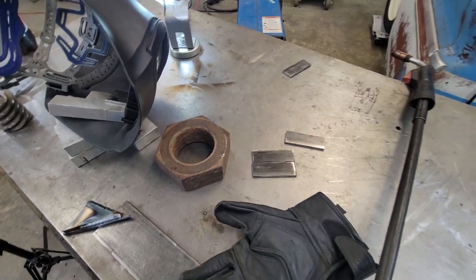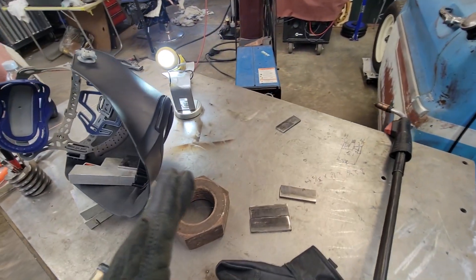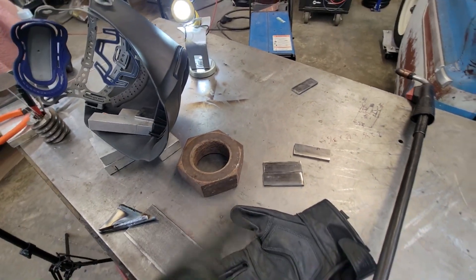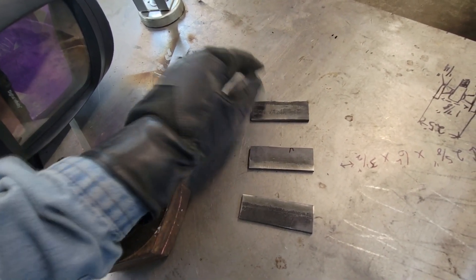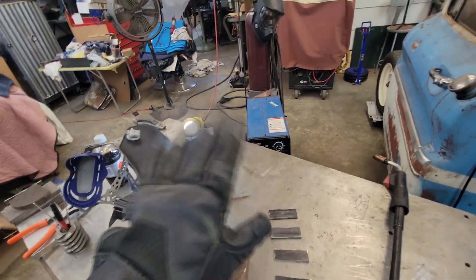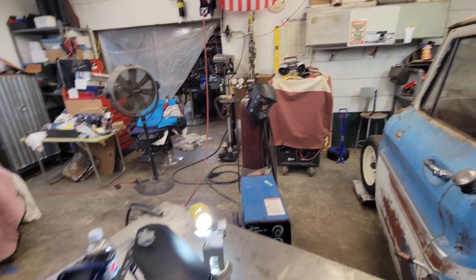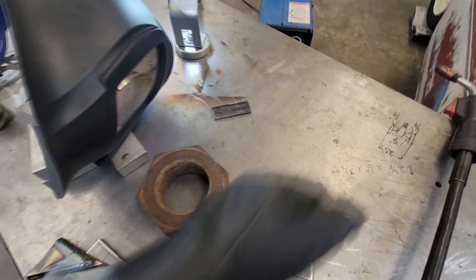I'm going to do it with too-low wire speed first. Right now we're on about 80-85 — like I said, numbers don't matter, just listen to it. Once you get your first setup parameters, tune her in from there, going up about five inches per minute at a time. First I'm going to turn it down pretty drastically. Here's our scrap coupons: probably one-inch by three-inch, eighth-inch mild steel. We'll do 60, 70, and 80 — not touching voltage at all. As for gas: running the Millermatic 185 on .023 wire and 75/25 argon-CO2 at 20 CFH. First one is going to be too-slow wire feed speed. We'll call this one 60.